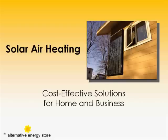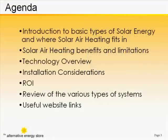I've become something of a champion for the solar air heating technologies. I love the way that they're a simple, low-cost way to make a substantial impact on the bottom line in a household's energy consumption. I'm going to introduce you to the basic types of solar energy and show you where solar air heating fits into the spectrum in terms of efficiency and costs, and give you a bit about the pros and cons of solar air heating.